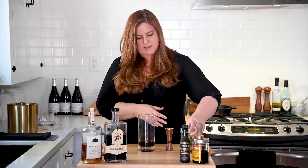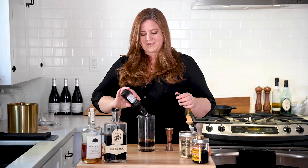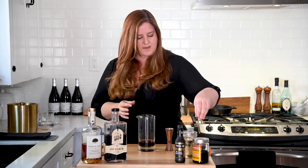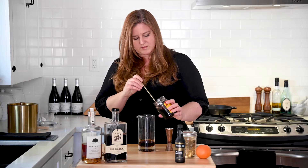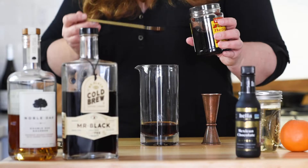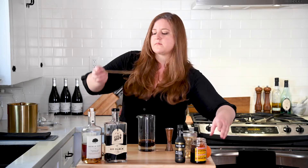There we go. And then three dashes of chocolate bitters. A little bit more — it's a new bottle, so don't judge me. And then we're just going to take a bar spoonful of the Luxardo cherry juice. Trying to do this without getting a cherry. So just a bar spoonful. It tastes so good.